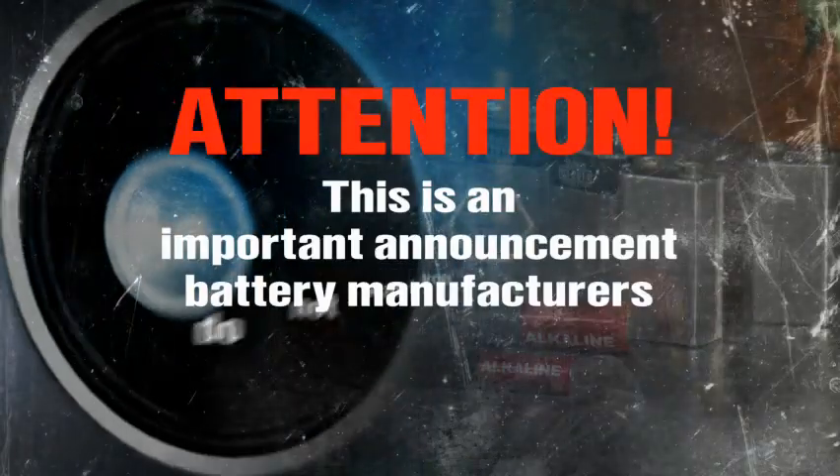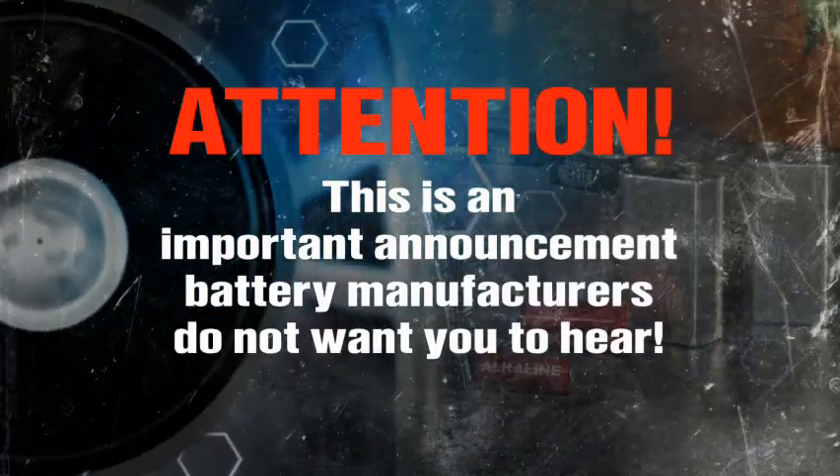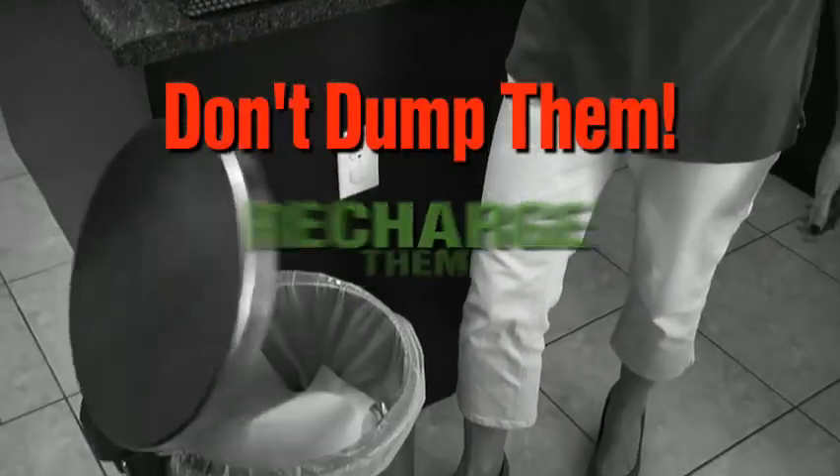Attention, this is an important announcement battery manufacturers do not want you to hear. If you throw away disposable batteries, you're throwing away money. Don't dump them, recharge them.